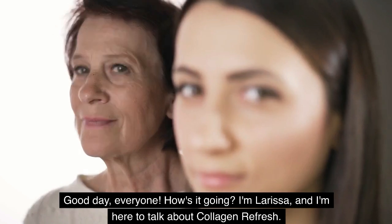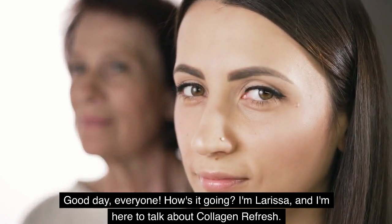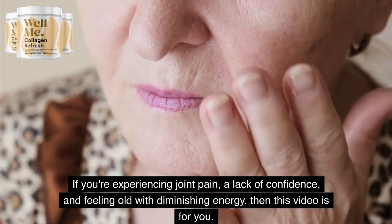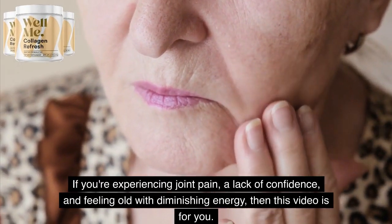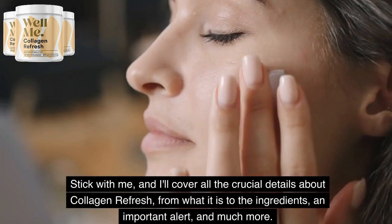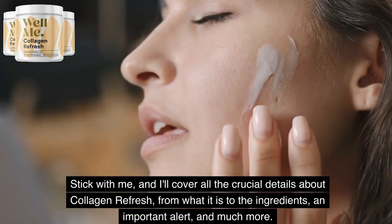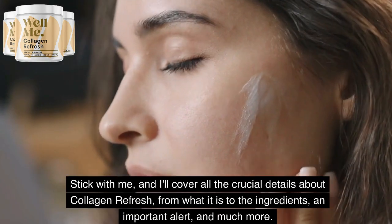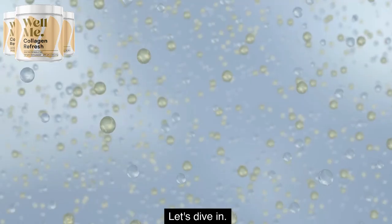Good day, everyone. How's it going? I'm Larissa, and I'm here to talk about Collagen Refresh. If you're experiencing joint pain, a lack of confidence, and feeling old with diminishing energy, then this video is for you. Stick with me, and I'll cover all the crucial details about Collagen Refresh, from what it is to the ingredients, an important alert, and much more. Let's dive in.